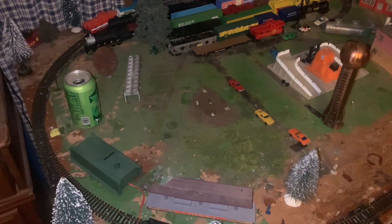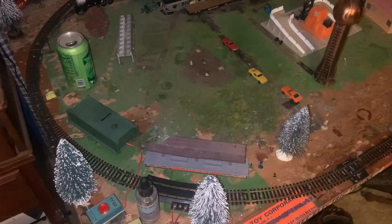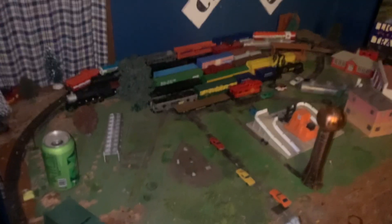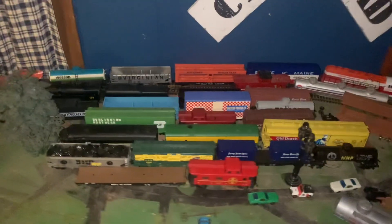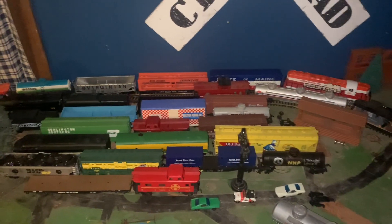Hey guys, this is Thomas Marpinionale Railway. This is the HO-scale Tyco layout that I have built, and this is all the trains I have accumulated.